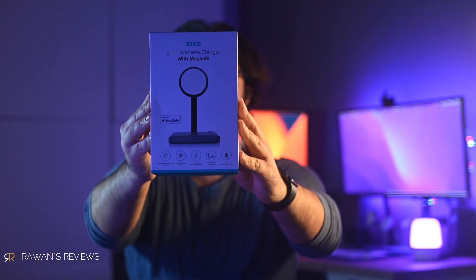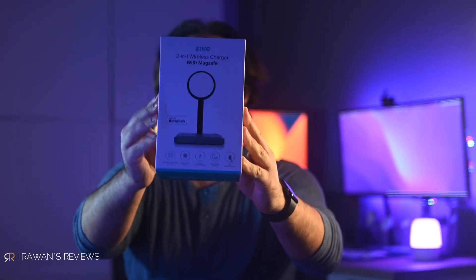So this promises to charge your iPhone via MagSafe 30 to 45 percent faster. Does it work? Let's find out.